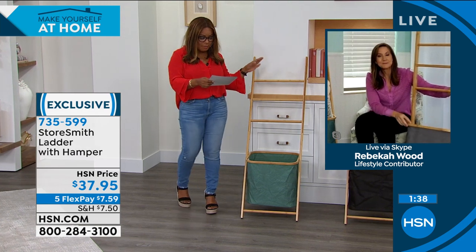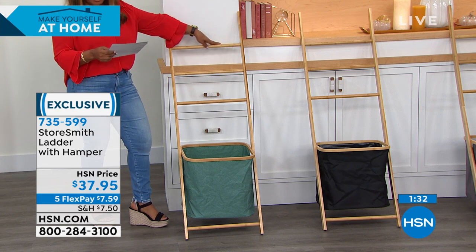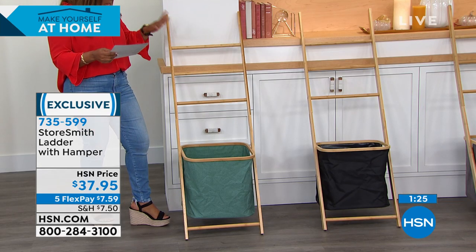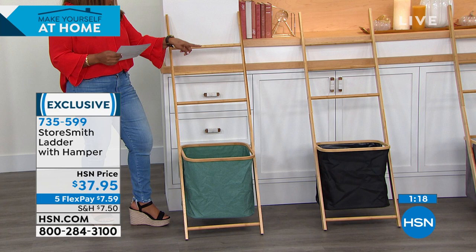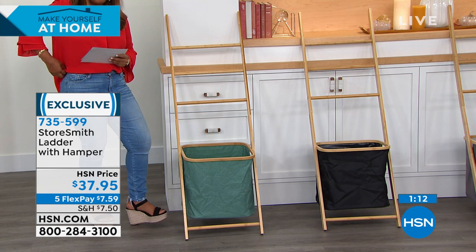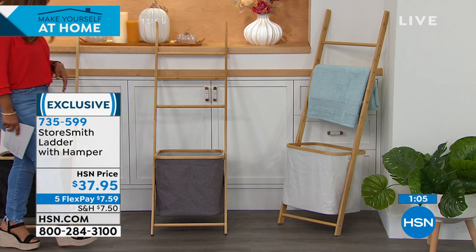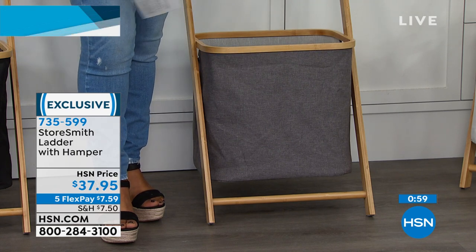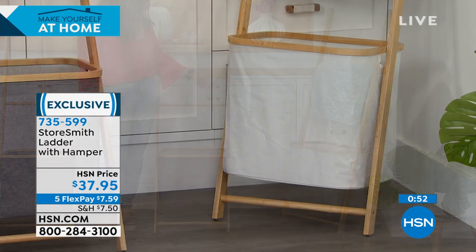Here are your measurements: this stands about 54 and three-quarters inches high, is almost 13 inches wide, and about 17 inches long. Color choices are teal, black, gray, and white. Gray has been the number one most popular — no surprise there, as gray is very popular in decor. It's an earthy gray that plays well with earth tones. The white is really pretty too, especially for a laundry room or bathroom.